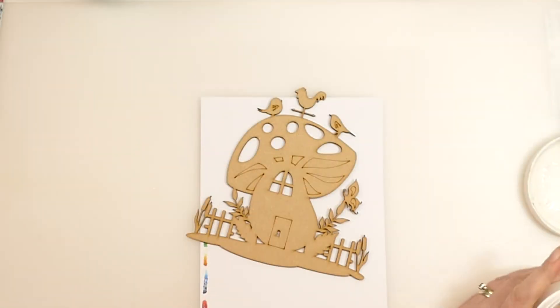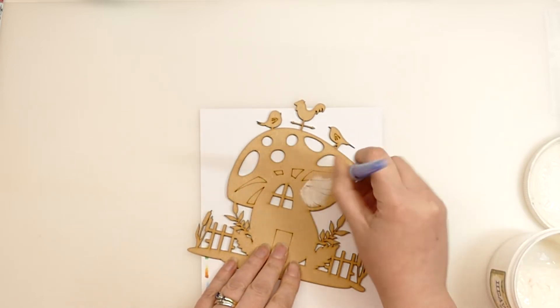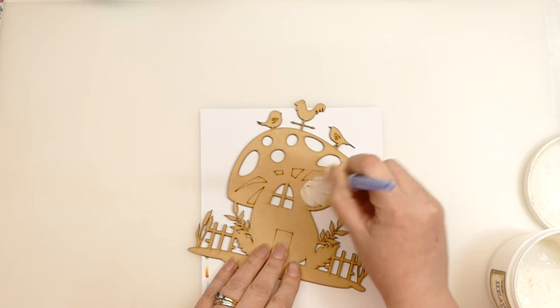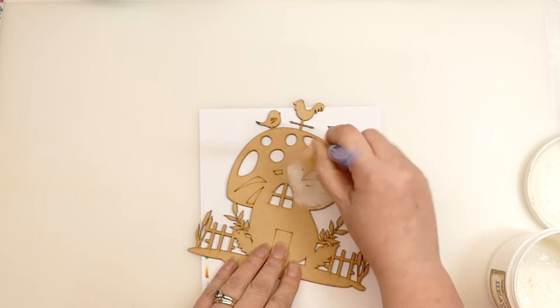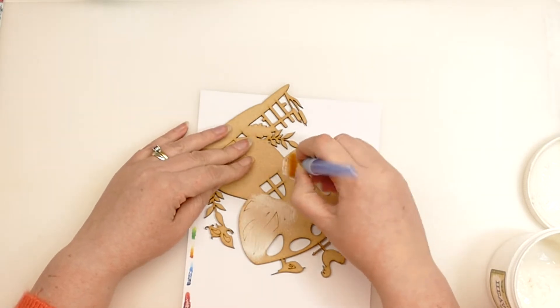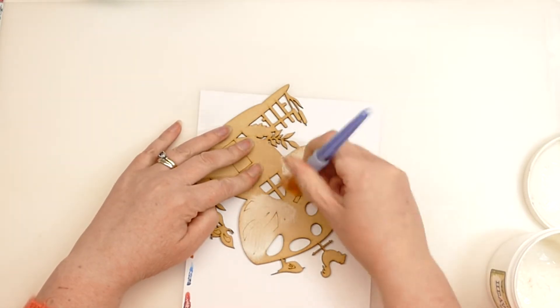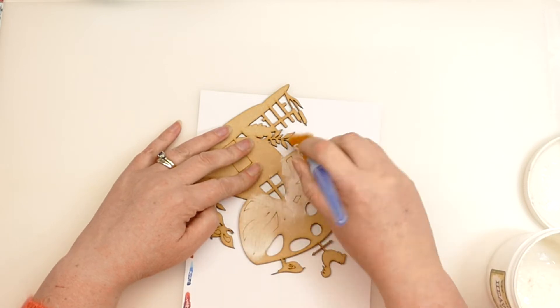Hello there and welcome to my YouTube channel Juliet McNeil Crafts. Today we are playing with Samantha Kay stuff again. I love her stuff so much and I have been itching to get my hands on this. I just think it's adorable and I think it's going to go so well with my toadstooled tots. I was delighted when this arrived through the door. Very, very excited.